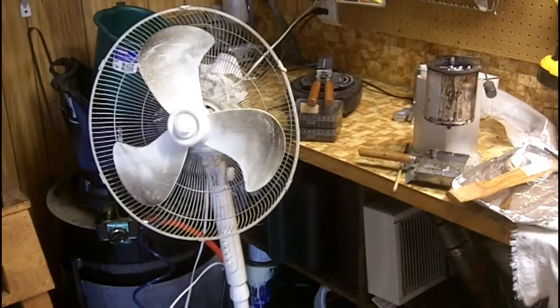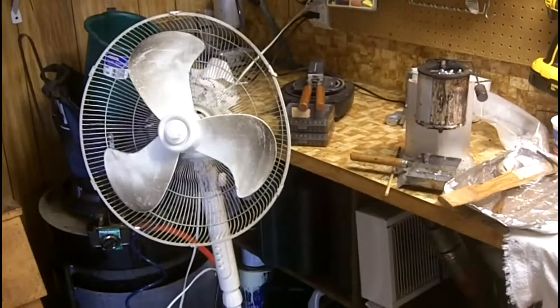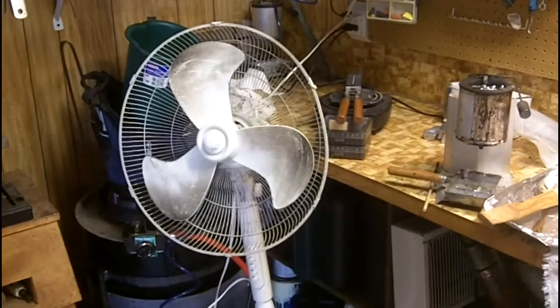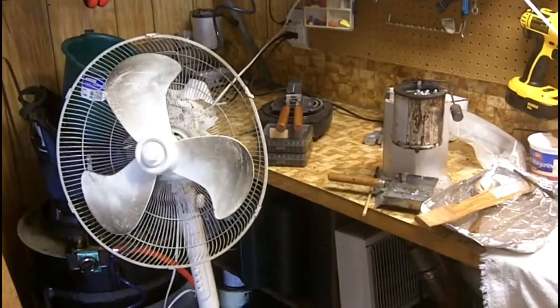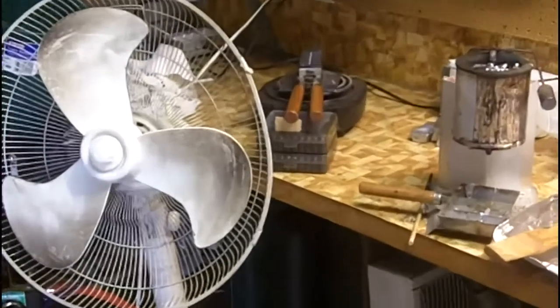Here's my casting and reloading setup where I can really pump out a lot of bullet ammo when I need to. The fan is used as my exhaust fan from the pot — once I turn it on, it'll suck all the fumes off from the pot and blow them right out of my reloading room.